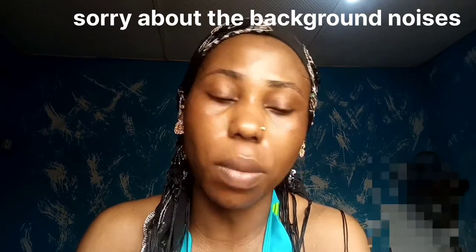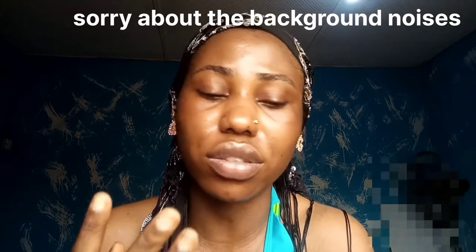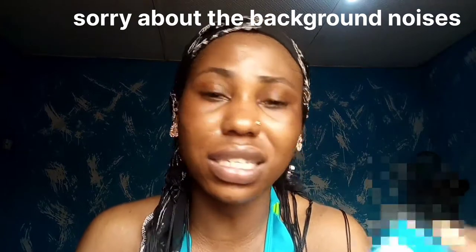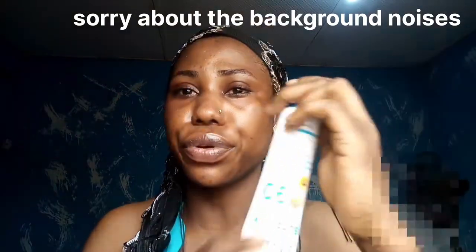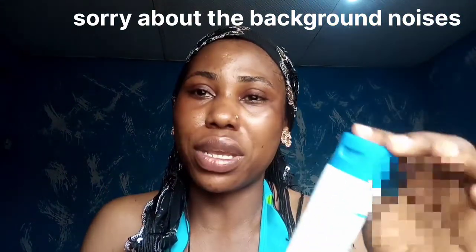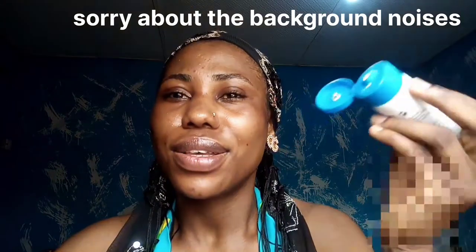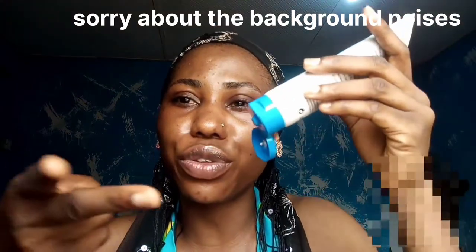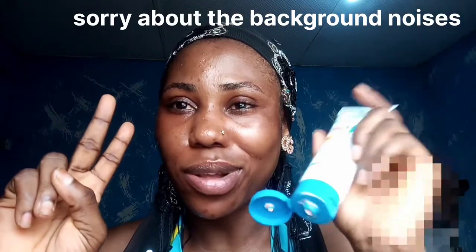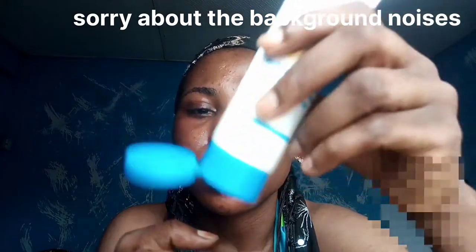Apart from protecting you from sun rays it also claims to protect you against burns, but I can't say the same about this product. You can see I've barely used it — it's still very full. Without talking too much, let's just apply it. We'll be using the two-finger rule to apply this sunblock.